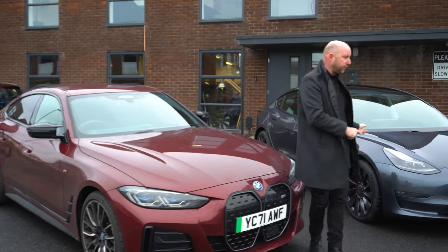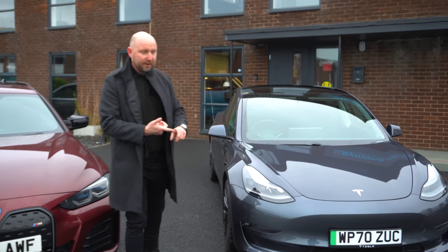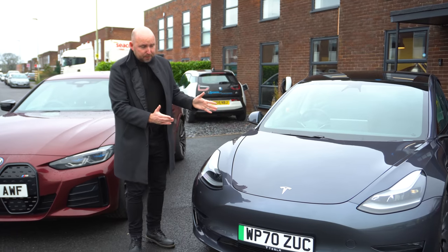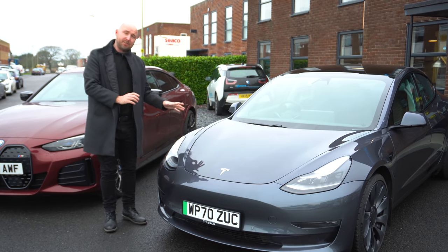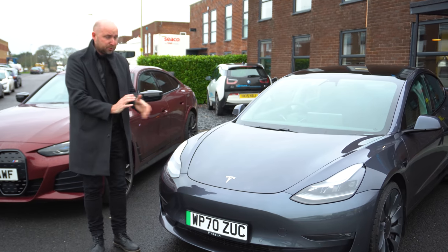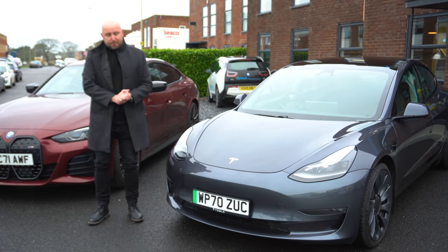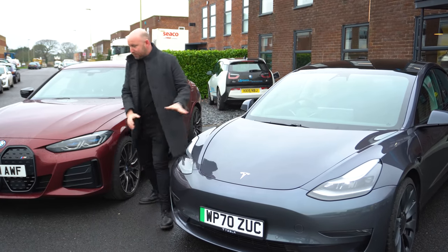Let's compare some of those numbers to the Tesla Model 3. This is £60,000 and the only extras are really a colour and the full self-driving package, but it does come with an autopilot system as standard. It's got about 77 usable kilowatt hours out of an 82 kilowatt hour pack, so the Tesla Model 3 is a bit cheaper. With similar option spec it is a bit quicker — 0-60 in 3.1 versus 3.8 seconds — so it's quicker, cheaper, and has a better standard spec.